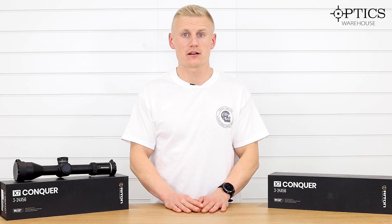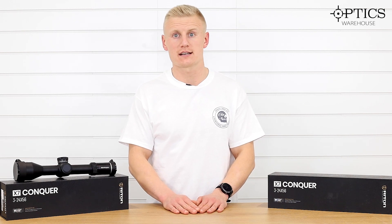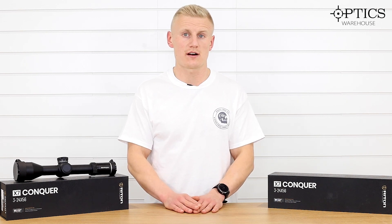Hi guys, Sean from Optics Warehouse. Today we're looking at the Riton X7 Conquer 3-24x56. We've already seen the 4-32 and we've also seen the X5s in the 5-25 series.